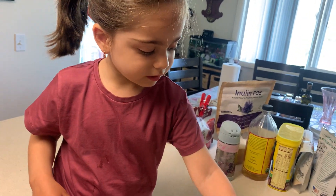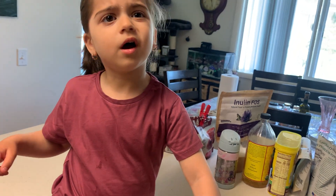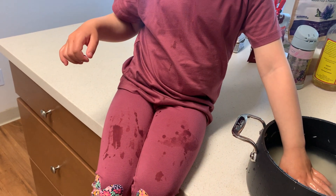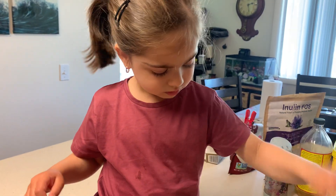Wait. Say move. Can you move? Can you hold the bottle? You go outside. Don't do it. Don't touch the water anymore. All right, okay.